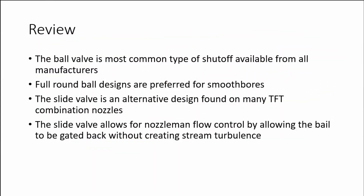In review, the ball valve is the most common type of nozzle shutoff available from all manufacturers. Full round ball designs are the preferred type of shutoff for smooth bore nozzles. The slide valve is an alternative design found on many TFT combination nozzles. The slide valve allows the nozzle operator flow control by allowing the bale to be gated back without creating stream turbulence. Knowing which type of nozzle is in your hands and how they work will allow you to become a more effective nozzle operator.